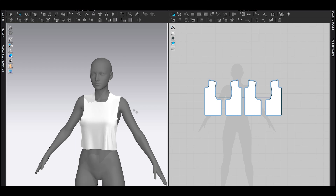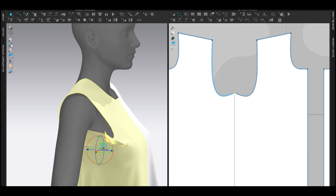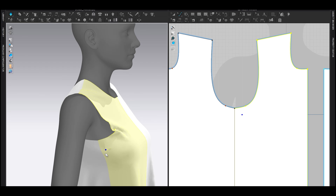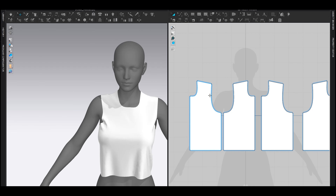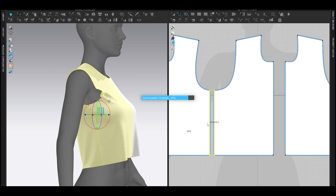I've roughly made a basic block, so now let's refine it to make it a bit better. Let's start with the armhole first — let's make it upward where the armhole should be. Let's make it a bit smoother. Always remember to make smooth holes; it doesn't matter if it's the neck or arm, it needs to be smooth. And let's drag the shoulder seam just a bit to the left.